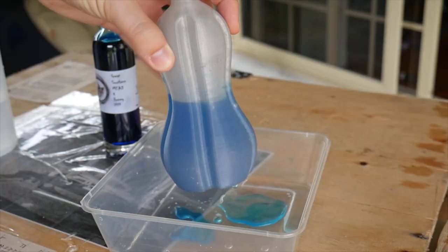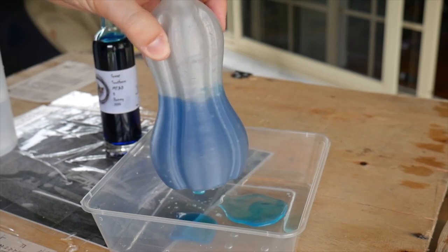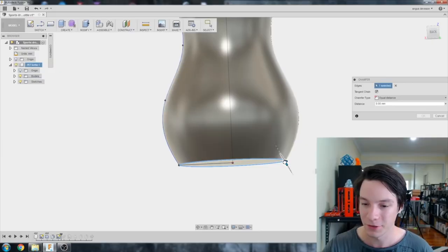My friend Angus from Maker's Muse found this as well recently — I'll have his video linked below — but basically he designed and printed a bottle, however it wasn't watertight. He actually made a follow-up to that video where he changed the geometry in order to make the shape hold liquid. But it got me thinking: how can we make prints that are completely 100% watertight and airtight, and can even withstand some pressure?